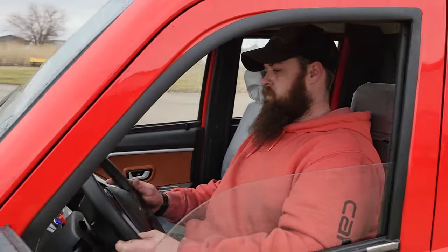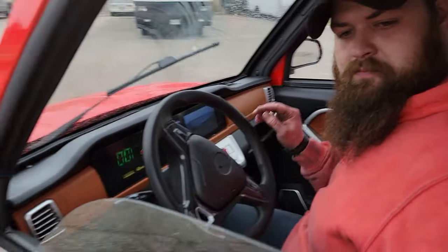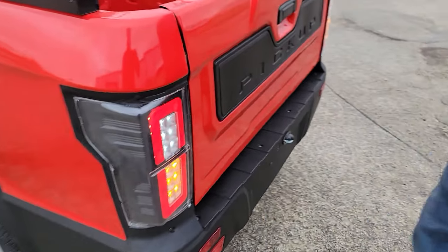Don't forget the reverse camera — the rear-view mirror camera. When you put it in reverse, in the back, you've got the camera right here to see behind you.